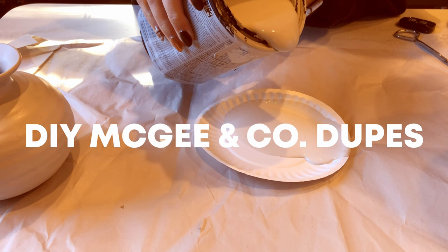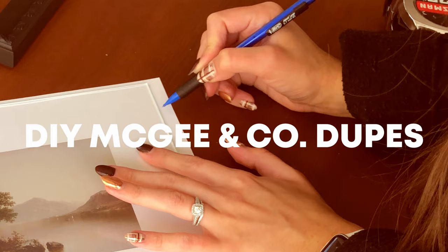Hello creative friends, if you're new here I'm Anastasia and today I'm DIYing some beautiful McGee & Co look-alikes. Stay tuned if you love decor and DIY as much as I do, let's get into it.